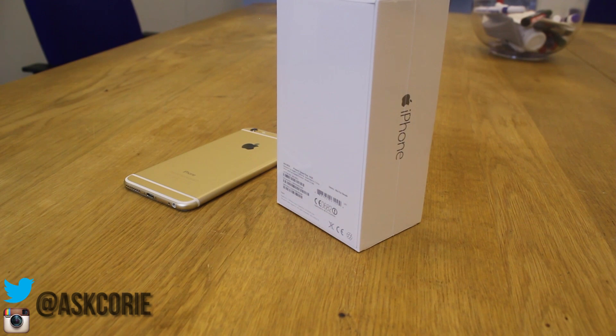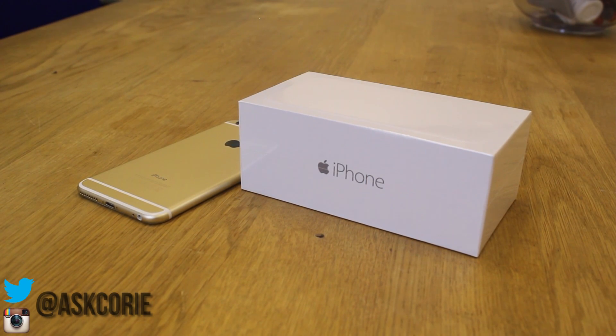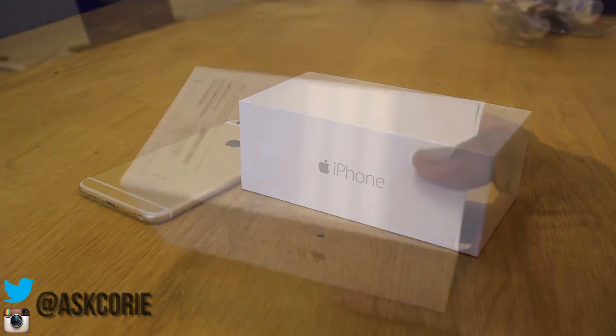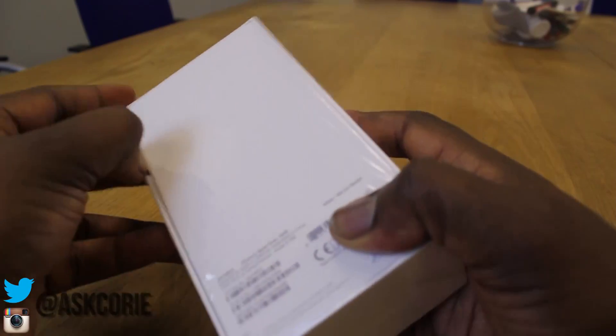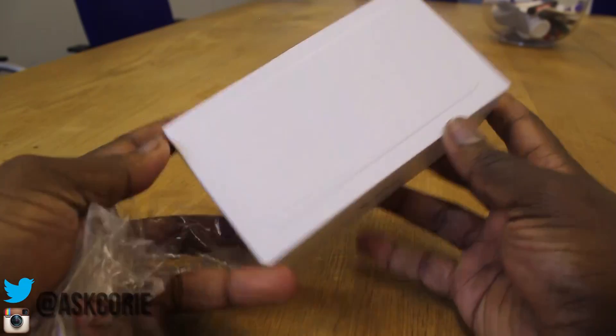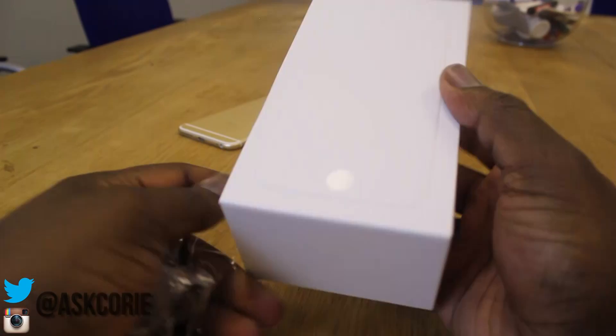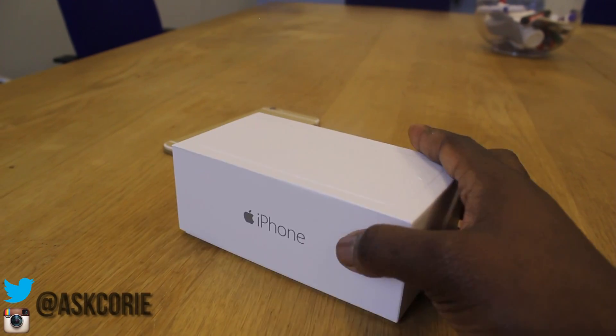As you guys can see on the box, there's nothing at the front — no picture of the iPhone other than an imprint within the box. It's all sealed up here, so let me just remove the plastic and go ahead and open it up. There's no picture of the iPhone on the front other than the imprint of the iPhone itself, which is a bit weird.